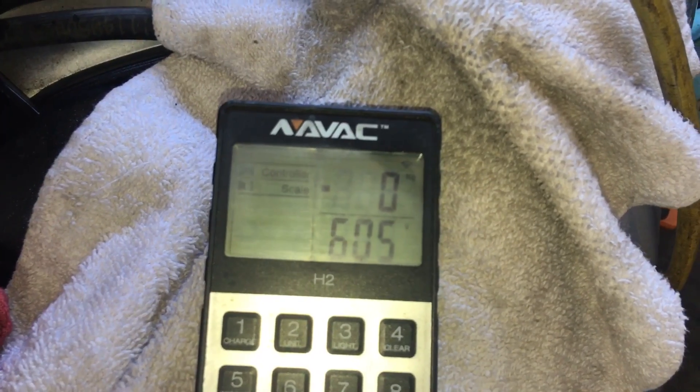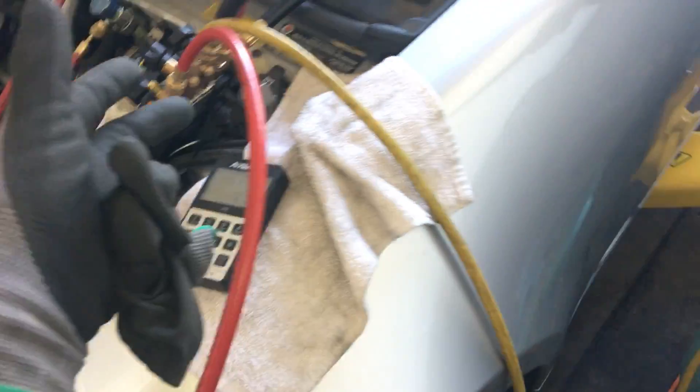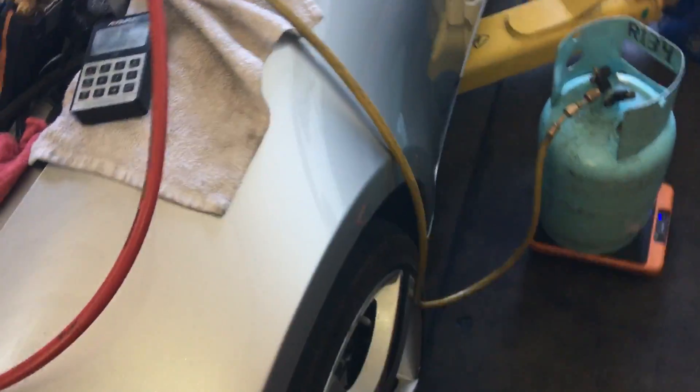Choke it off a little bit more, choke it off — we'll stop right there. Every car charges like that, no ifs ands or buts, no excuses, no whacking off the can, no sitting it in hot water — none of that is needed. If you did it right, it'll work like that every time.